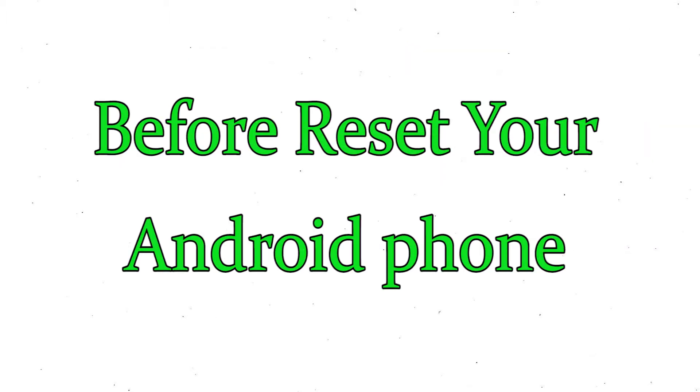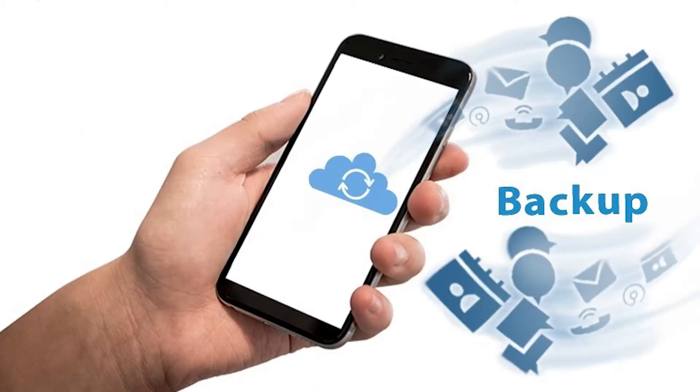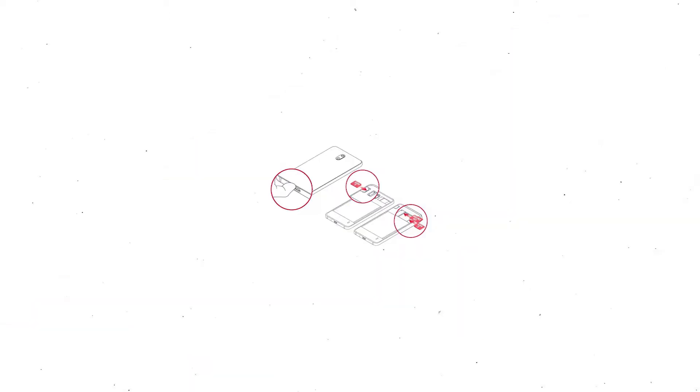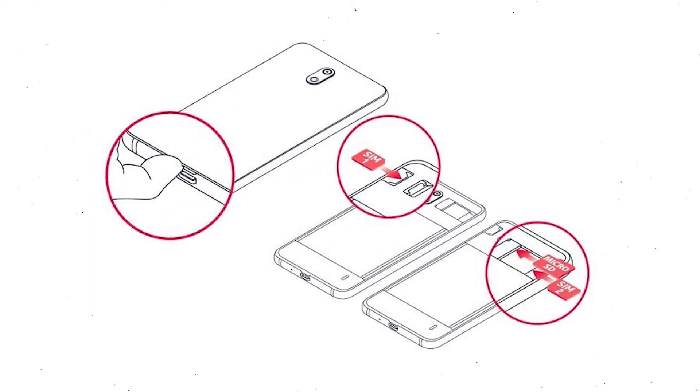Before resetting your mobile, make sure the battery is properly charged. If less than 50%, charge your mobile first. You need to make sure that the data on your device is backed up so you do not lose valuable photos or documents. Reset deletes all your mobile data, so you better back up all important data and remove the SD card.